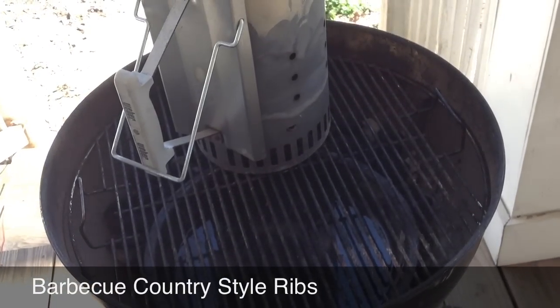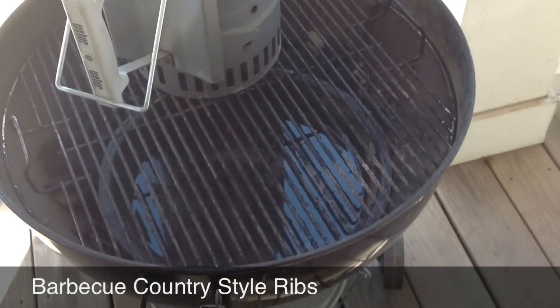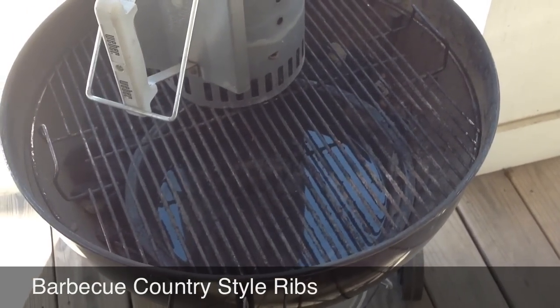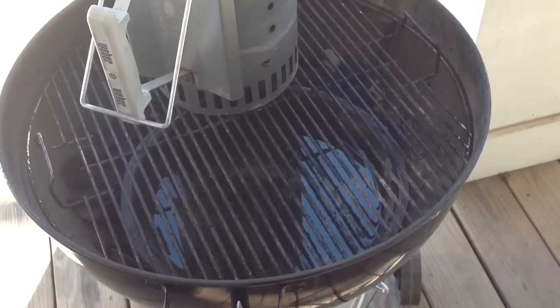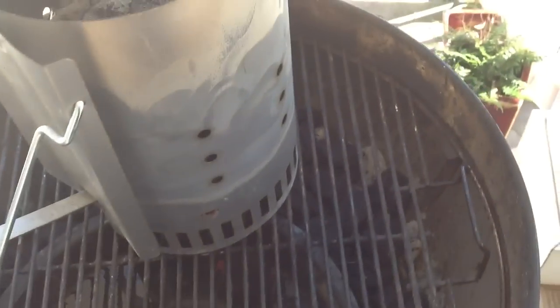RDX South here, gonna be smoking some country style ribs on the Weber grill. I grabbed my water pan from my chimney smoker, placed it in here, wrapped around the coals.